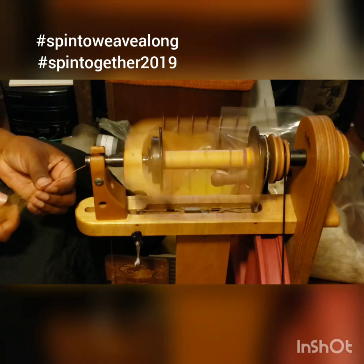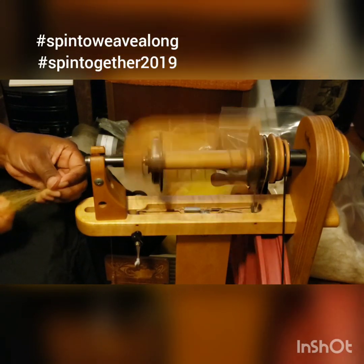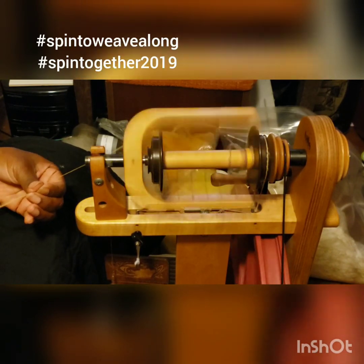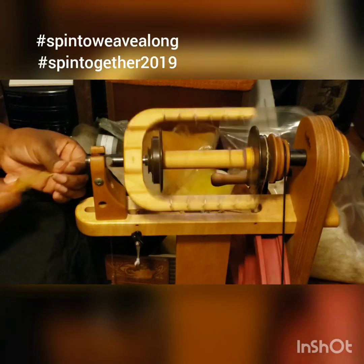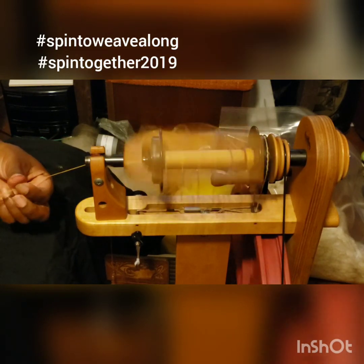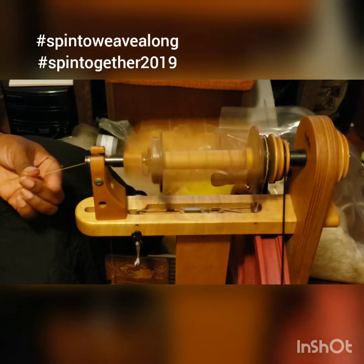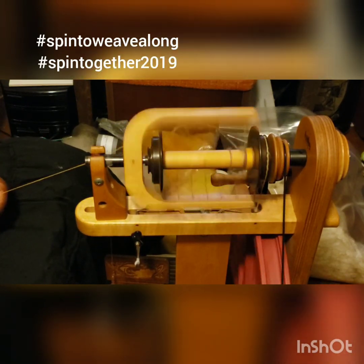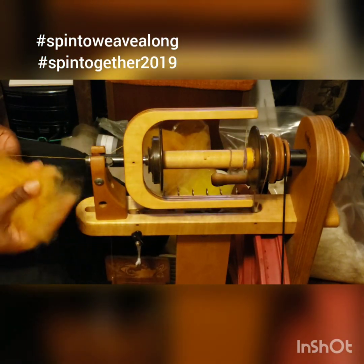I'm trying to give you an idea of how I'm spinning from the tip, pinching that fiber. Sometimes I'm actually doing a short backwards draw when it comes to long fibers because they are so long. It's not so much that the tension and the pinching is pulling the fiber — it's the hand that's holding the fiber, drafting it, pulling it back.